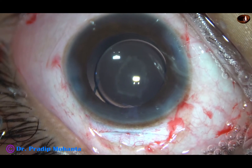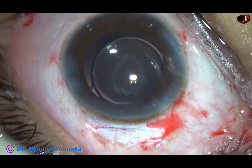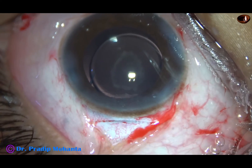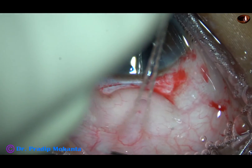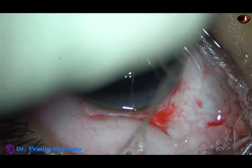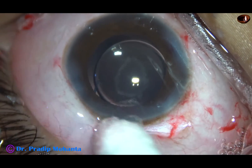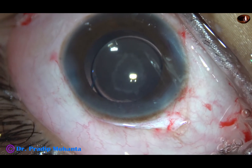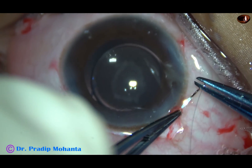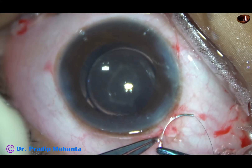Now the conjunctiva has to be opposed to the limbus. My plan is to inject subconjunctival dexamethasone and gentamicin so that chemosis occurs and the conjunctiva comes forward. The superior rectus bridle suture is removed. And now I am going to use a single releasable suture at the right end of the peritomy. Instead of using cautery to oppose the conjunctiva to the limbus, I am using this releasable suture.